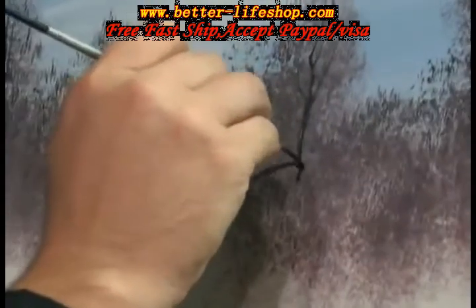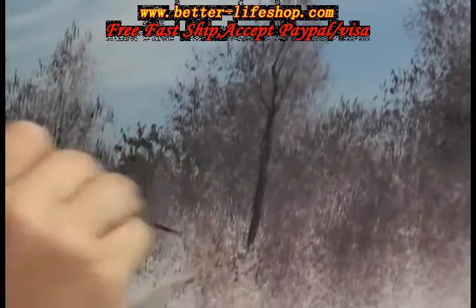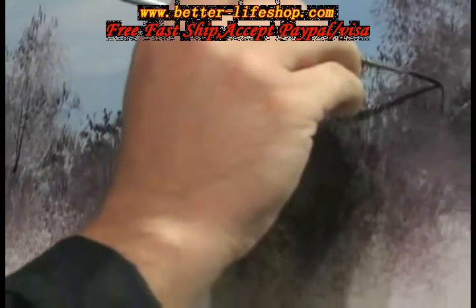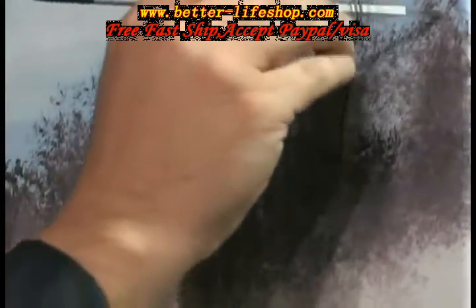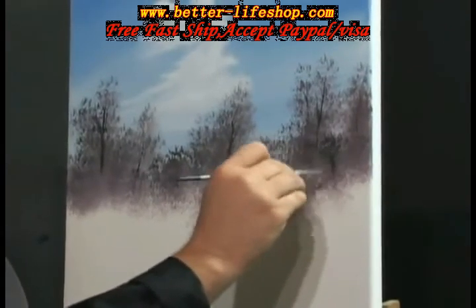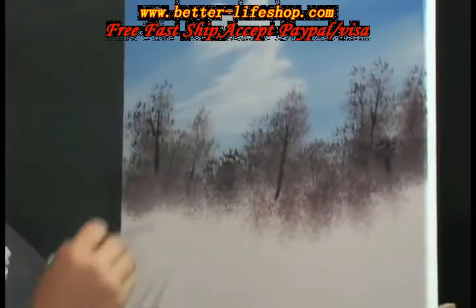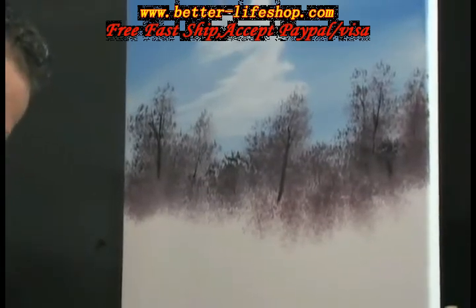I'll give you all the twigs. Bring them down just a little bit — maybe it's closer, leaning just a little bit. Feed them up in here. They're just everywhere, a few here and there. That's always nice. I think that'll work.